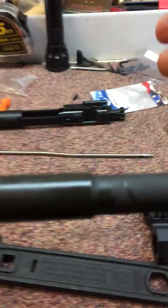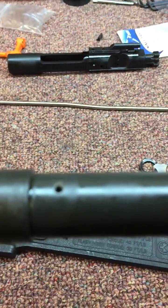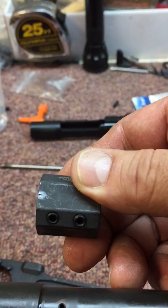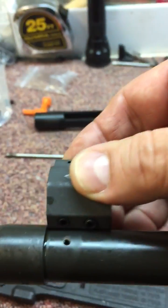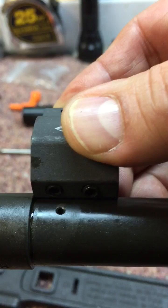Now if you look at the barrel, the barrel has a shoulder on it, and that shoulder is spaced away from the port. So if I take my block and flip it upside down, I can see where the hole for the set screw is. If I drop it down and push it against that shoulder, sometimes — like in this instance — the port does not line up to where that hole is.